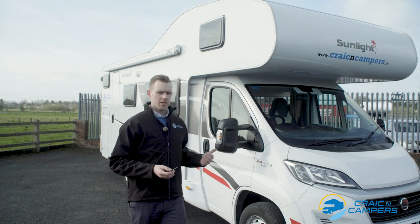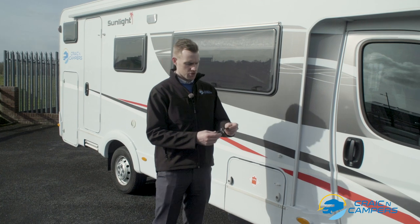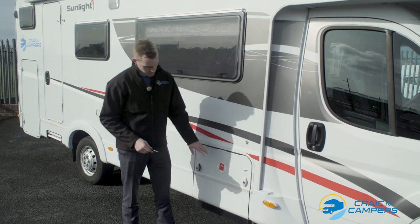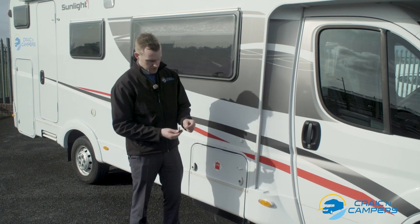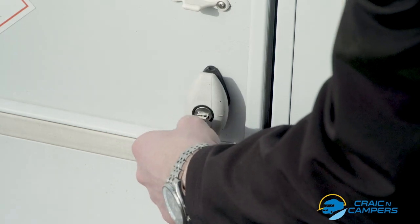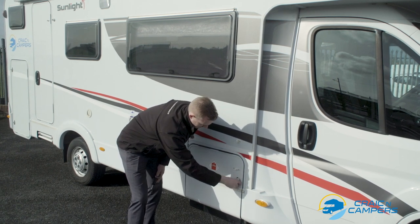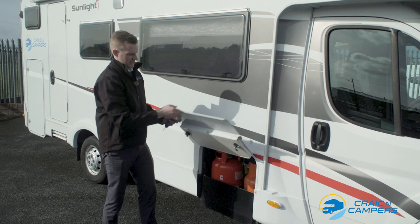Making our way down along the side, the first point of interest is our gas locker. This key opens all of the habitation exterior doors, so all of our Sunlight vehicles are fitted with the same type of egg-shaped door lock mechanism. It's very simple to use: enter the key into the lock, twist it and the mechanism pops out. You can turn the key back into open position and then to open the locker itself, rotate 180 degrees both of the door locks and it lifts up out of the way.